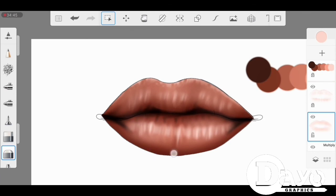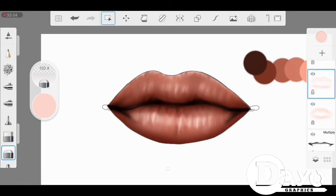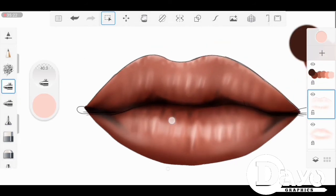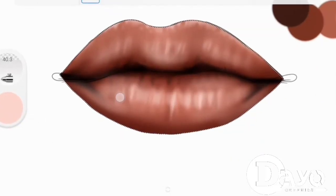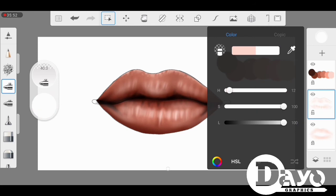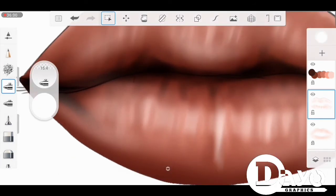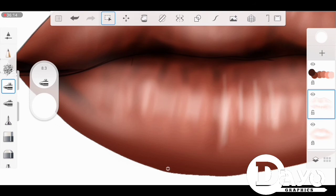I'm going to be using the multiply blend mode — only the multiply blend mode for the dark shade layer. As you can see, I'm only using the multiply blending mode for the dark shade layer, both dark shade layers, so as to give it the in-depth darkness. Apart from that, I don't use any blend mode for the lip.